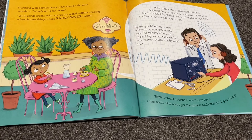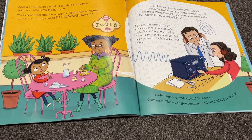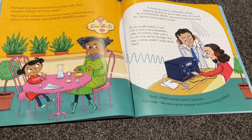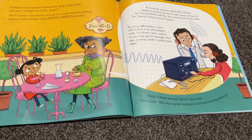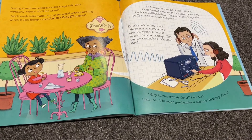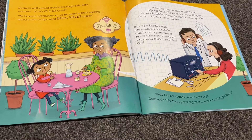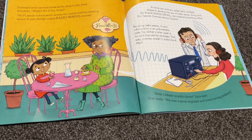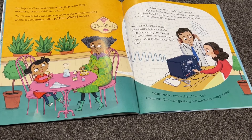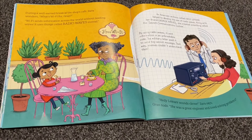During a well-earned break at the shop's cafe, Zara wonders, 'What's Wi-Fi for, Gran?' 'Wi-Fi sends information across the world without needing wires. It uses things called radio waves. An American actress called Hattie Leymar helped to develop the use of radio waves. Along with her friend George Antle, she created something called the secret communication system. By using radio waves, it sent information in an unbreakable code. The military later used it to send top-secret messages that enemies couldn't understand.' 'Hattie Leymar sounds clever,' Zara says. 'She was a great engineer and loved solving problems.'